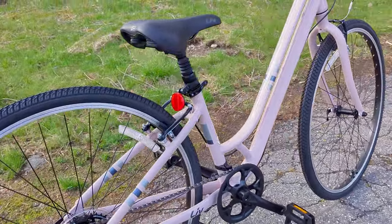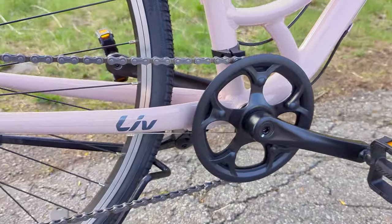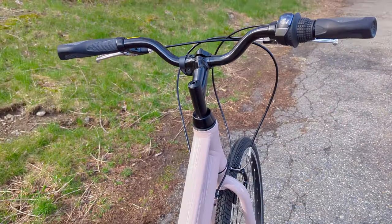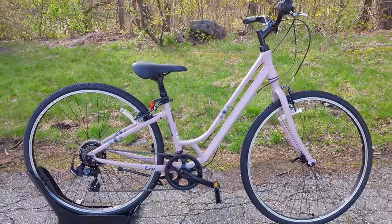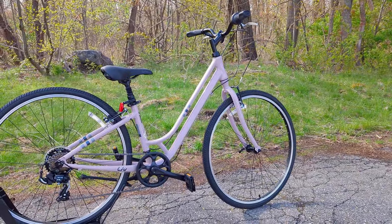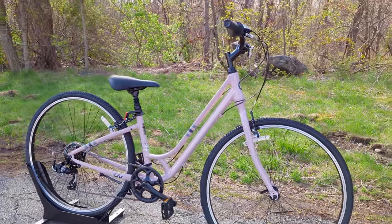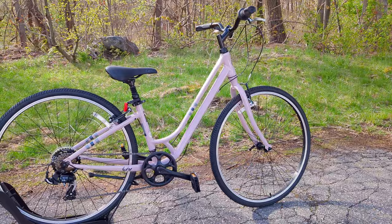That simple ethos continues with a one-by drivetrain up front — a single chainring driven through seven speeds out back via a Shimano Tourney rear derailleur. With only one ring up front, there's just one shifter, making it simple to use and easy to maintain. Now, simple doesn't mean bad — if this is a bike you're taking out on vacation or a few times during the season, these are really nice features. If you were riding every day and getting heavy use, it might be worth looking at higher-level versions in the Liv lineup, but for a simple and comfortable bike it's hard to beat the Liv Flourish.